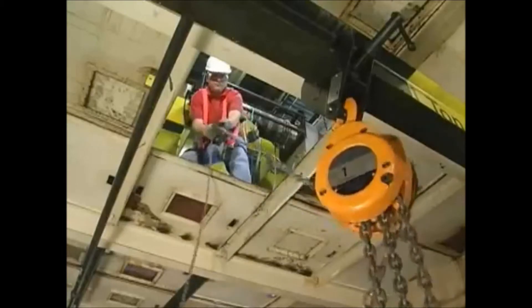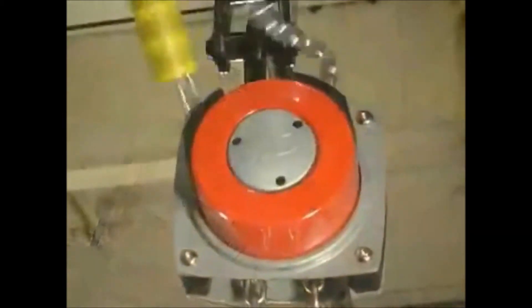So stop using the same old hand chain hoists and choose the hoist that can improve your productivity while helping to make your workplace safer.